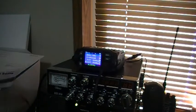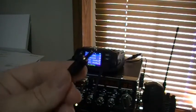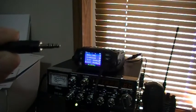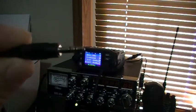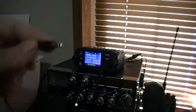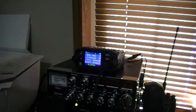The programming cable has USB at one end, and on the other end is basically what looks like a stereo plug — tip, ring, and sleeve — that goes into the data port, the data jack in the back of the radio.